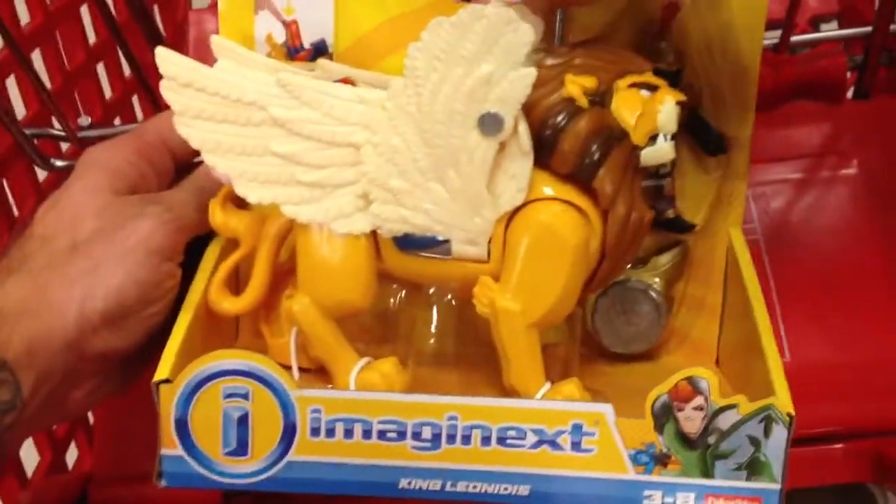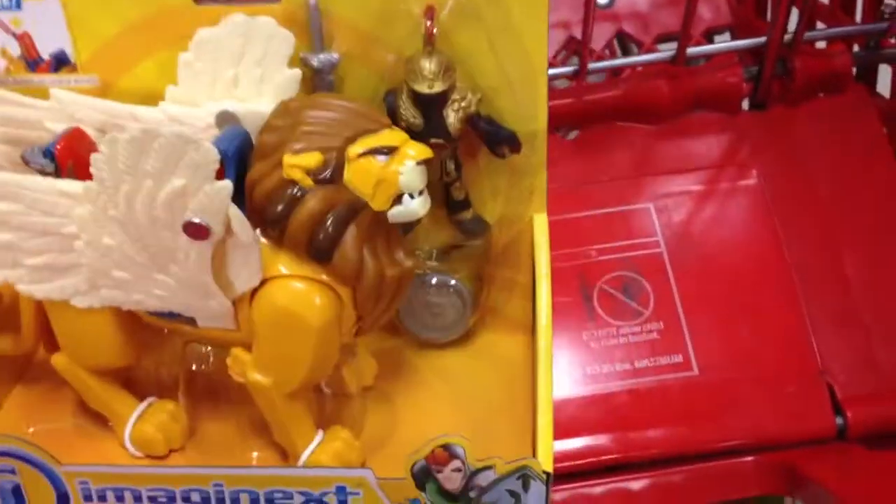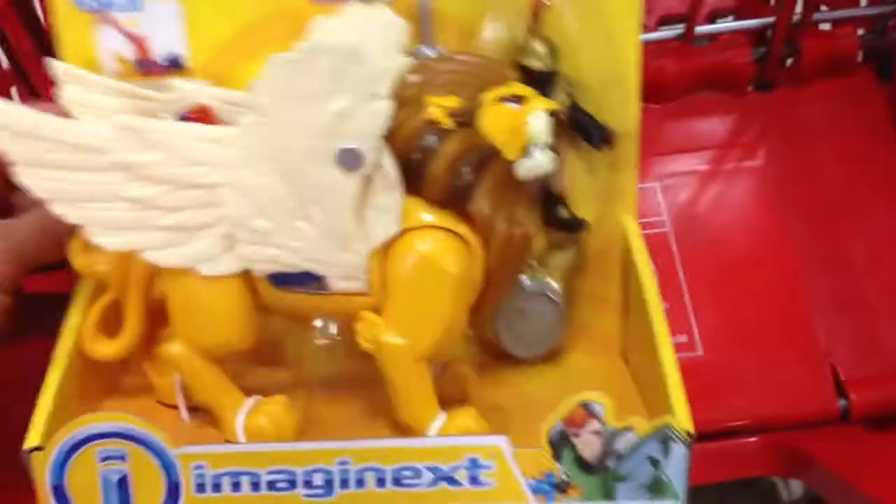This looks really cool. Imaginext King Leonidas. It looks pretty awesome. It comes with a sword and a shield, and that guy — pretty sweet.